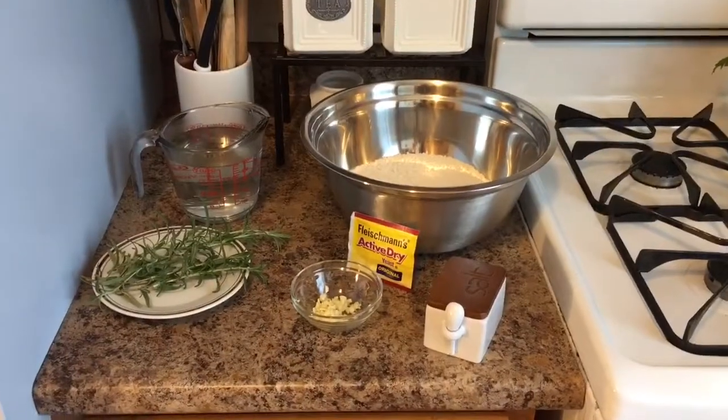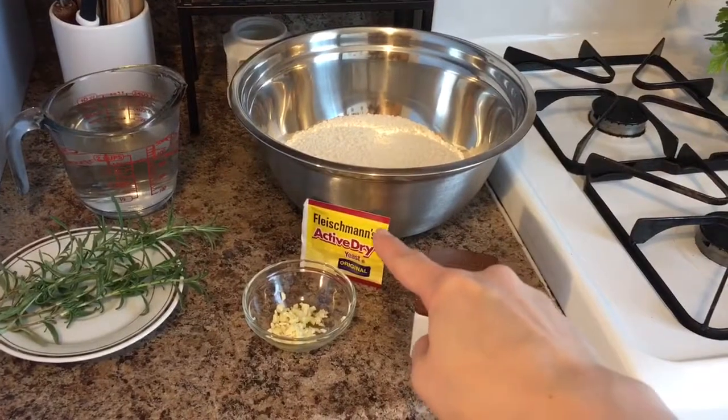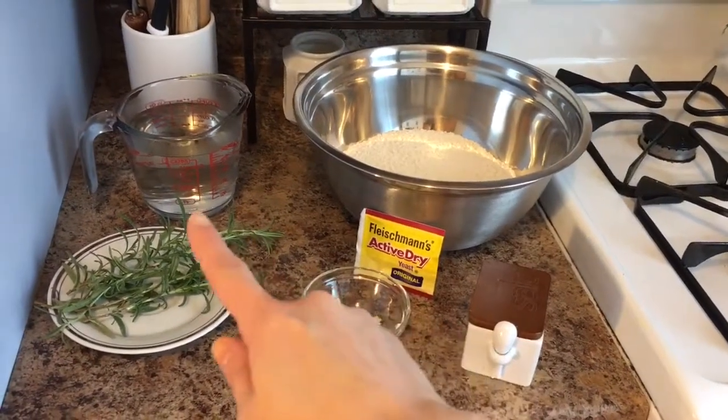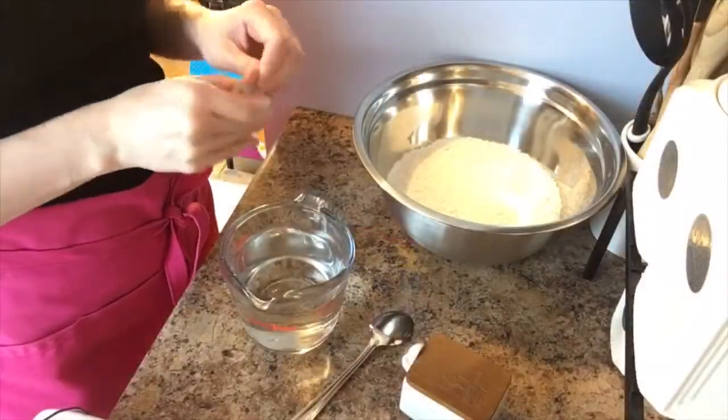Without me rambling on any longer, let me take you through your list of ingredients. To make this you really do not need much — you're going to need some all-purpose flour, some active dry yeast, some salt, some chopped garlic, some fresh rosemary, and then some warm water.